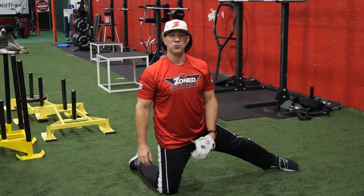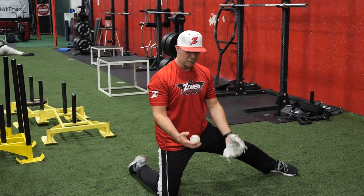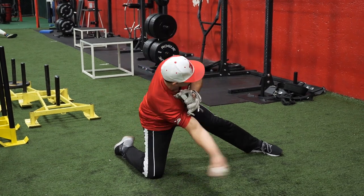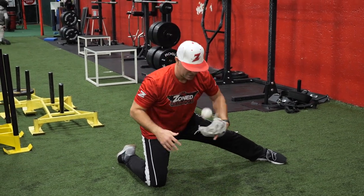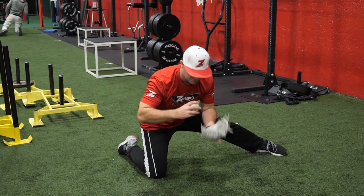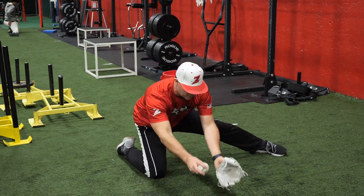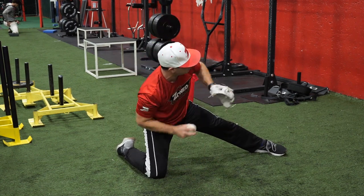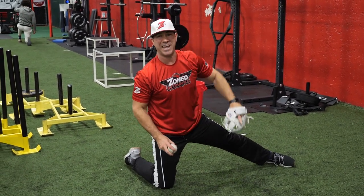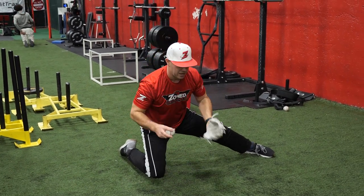Drill number two is if you don't have a partner and you're by yourself — you can toss the ball up and simulate the same exact motion of slingshotting the ball, staying nice and low, keeping your posture down. We want to stay away from fielding and coming straight up in the air and spiking the ball down. We want to stay in our 45, stay down, the ball should be going uphill. A good way to know is the ball should be fielded like this after you catch it — not this incorrect way.